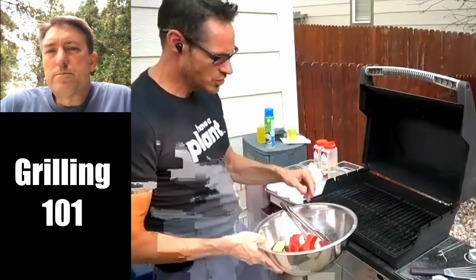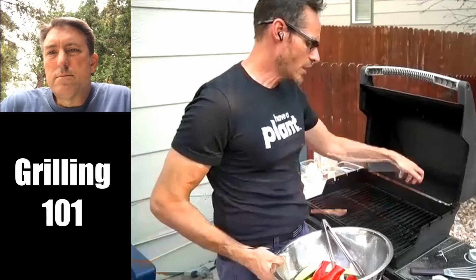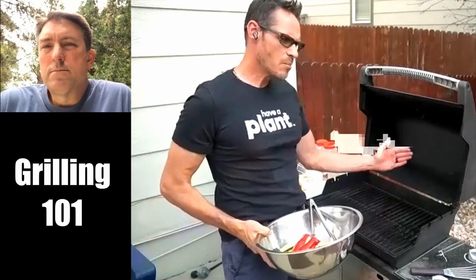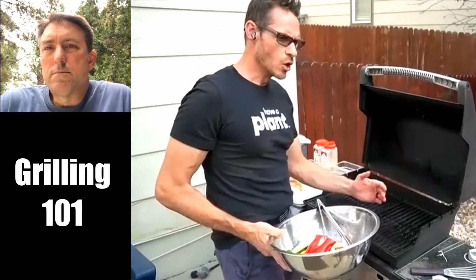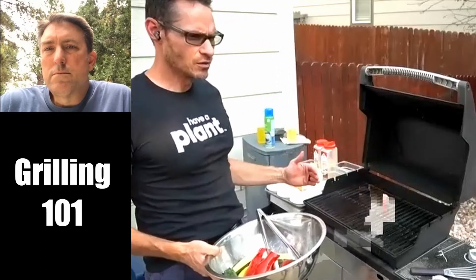Now I'm going to throw my veg on. You want to work from back to front. If you turn something in the front and get a flare-up, then try to reach over to the back, you're going to burn your arm. Start from the back and work your way forward. Most grill guys in the restaurant know exactly what temperature each part of the grill is — they know their hot spots and cool spots. Most importantly, to not burn yourself, always work back to front.